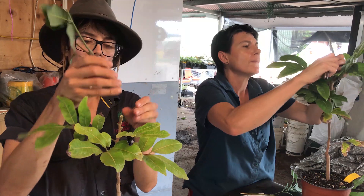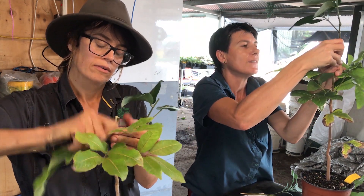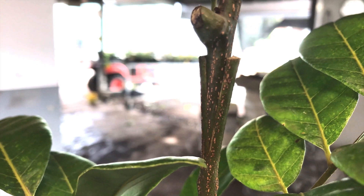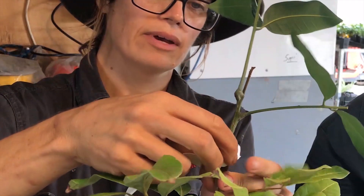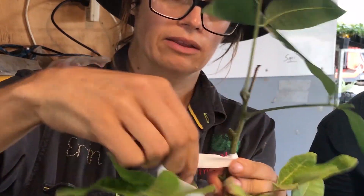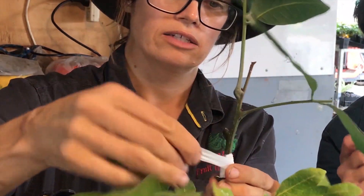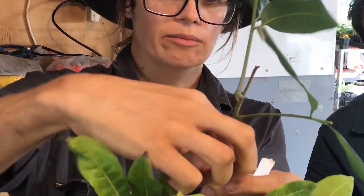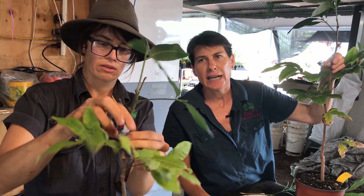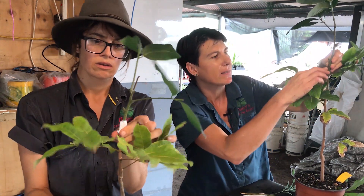The scion sits in there quite nicely. To tape it, you pull the tape as tight as possible to keep the scion firmly wedged between the arms of the rootstock. The tape serves two purposes: it holds the graft together and, very importantly, keeps moisture out. If moisture gets in, it leads to rot and a failed graft — and that is not what we want. These grafts will go onto the misters, so it's a moist environment, making it especially important to keep that grafted area dry.